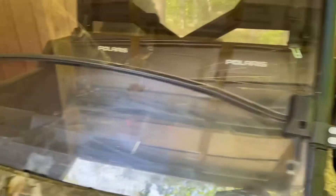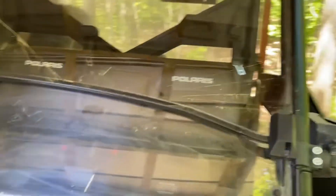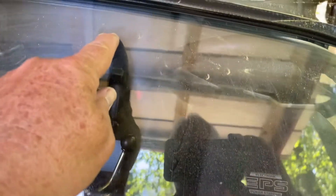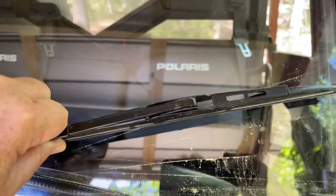You drill a half-inch hole and go from there. This is my windshield setup — I have a split windshield, so this top part folds down. Best I could tell, I'm going to drill my hole here and put the wiper blade on here, so I could get an idea from the inside of how it would go.